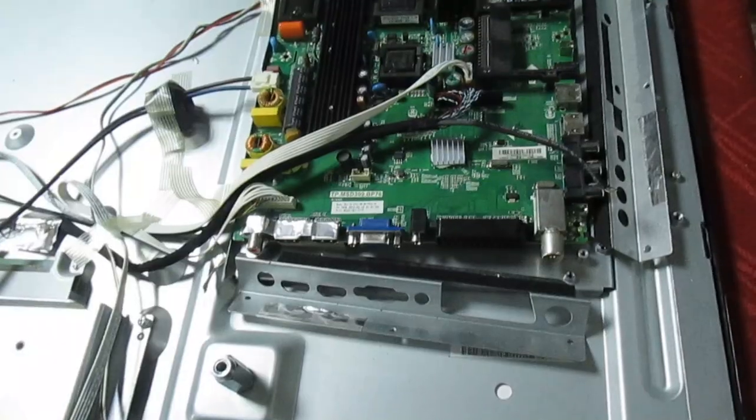Now this would be a quick job if we had a service manual, but of course with no service manual we're going to have to reconstruct the circuit by looking at a board that's similar and looking at the manufacturer's data sheet for the IC. So let's just take a quick look at the set first.